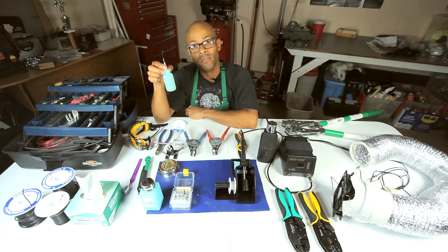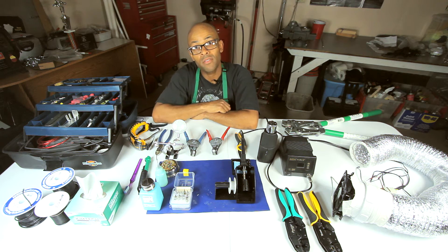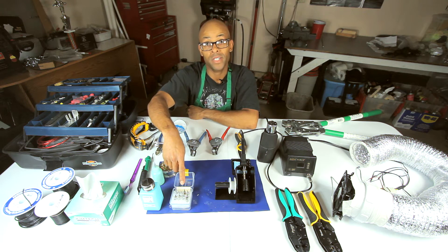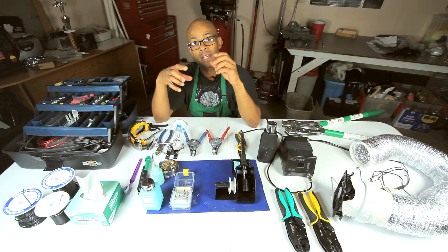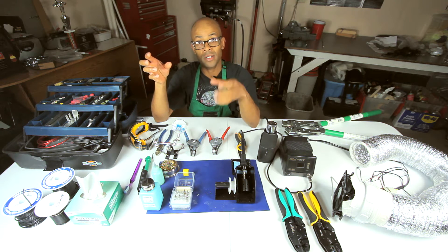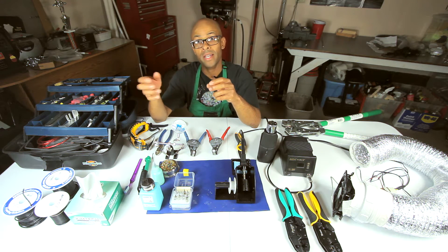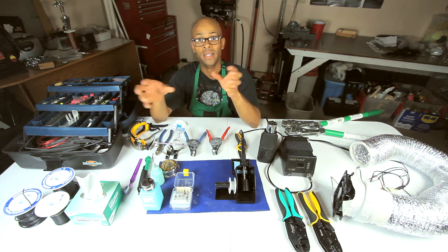Have some kind of dispenser for your flux. Rosin mildly activated flux is good, and no-clean flux — which is what I'm using — works really well for circuit boards and also on wires. Have a good assortment of tips because depending on your work you'll need either a small or large tip, and that plays a huge factor in how heat is applied. A large tip on a small surface will heat things too fast and burn your work; a small tip on a large mass won't heat fast enough and things can get out of control.